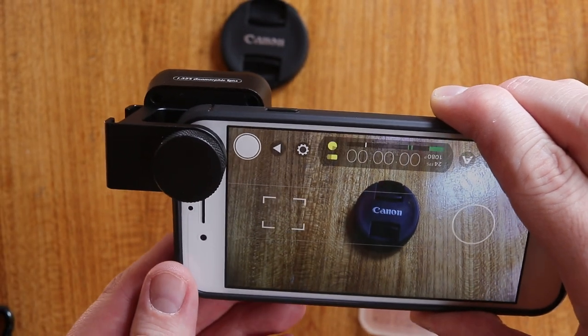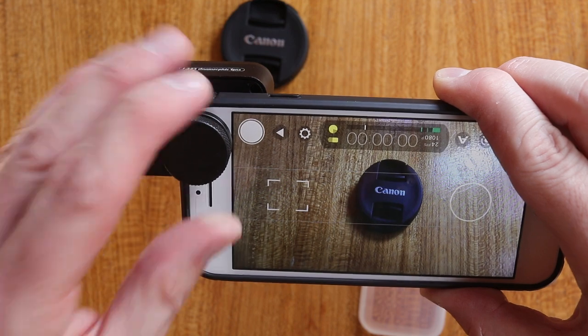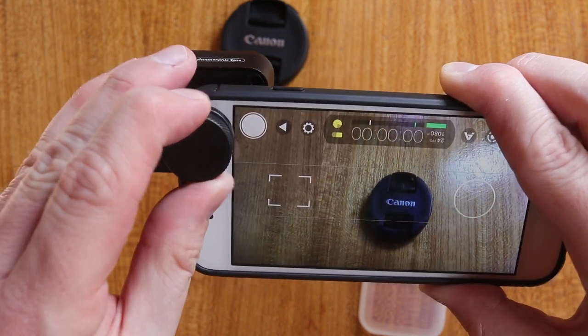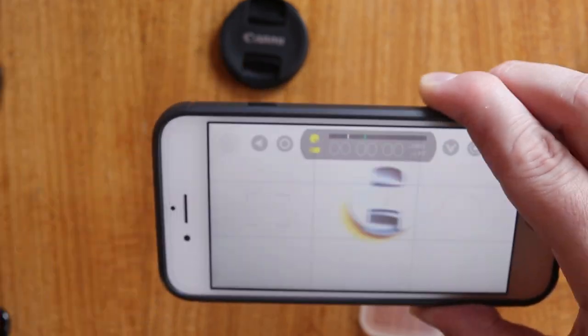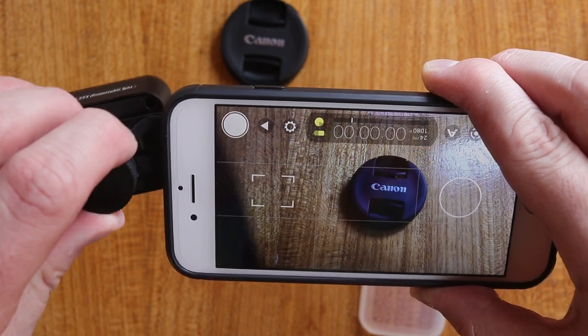So you can see things are being squashed. This lens cap looks much more squashed because it is being pushed in — we're fitting more into the frame with this adapter on. And if I take this off, you can see what it looks like without it. Put it back on.